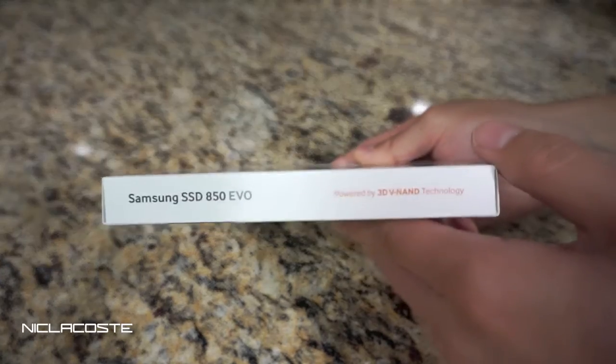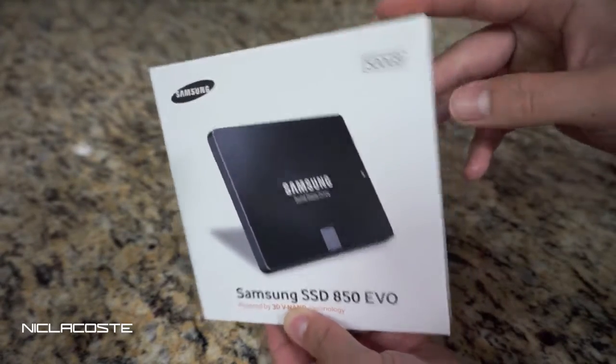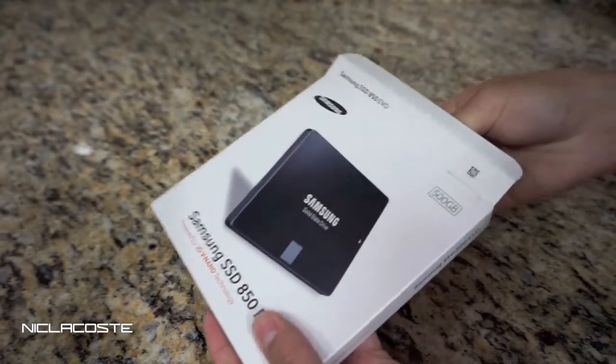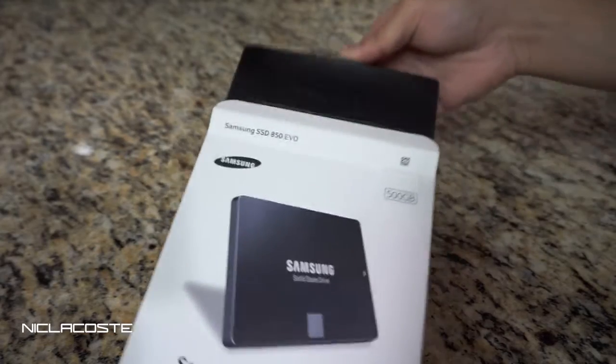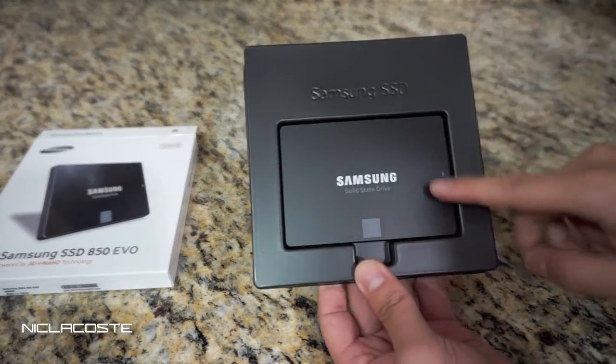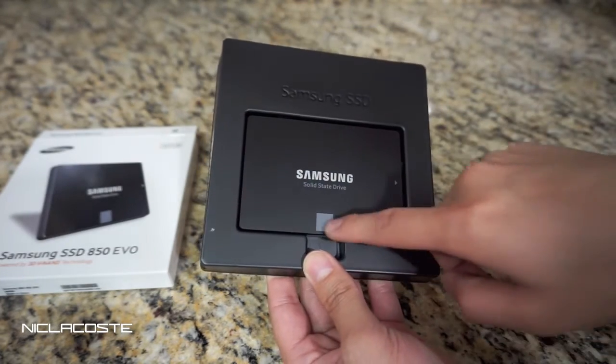Here's the back of the box. I'm going to be swapping out my old hard drive in my MacBook Pro and replacing it with this — and this is a 500 gig. Alright, let's get to it. When you open it up, here's the solid-state drive right here.